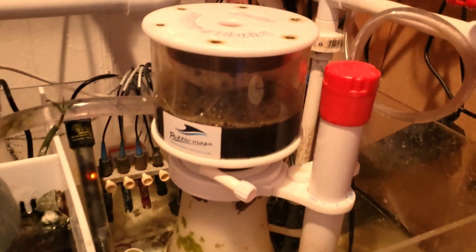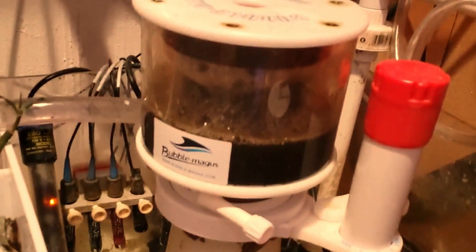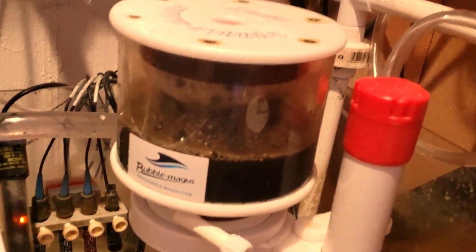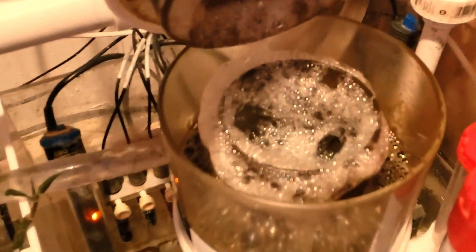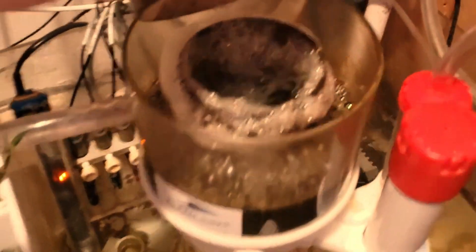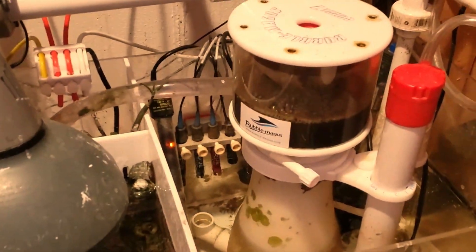So this is the skimmer — two weeks' worth of skims. It's pretty dark, pretty nasty. We'll clean it and make it fresh again, nice and clean.